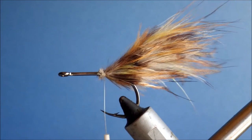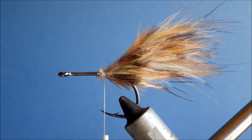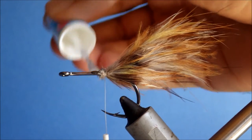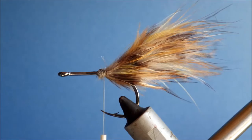That creates a bit more flow in the pattern — a nicer taper rather than just a dropped edge in the deer hair collar. Again, a wee bit of superglue on the base.